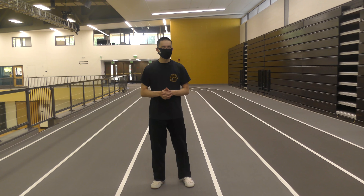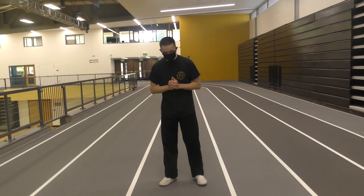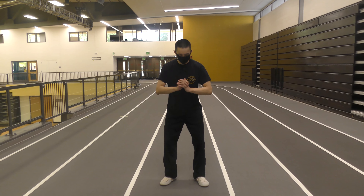Next we are going to do the huku wu, the drop or crouching stance. To get into the drop or crouching stance, what we want to do is we want to get into a natural tribal squat.